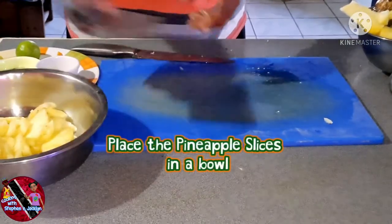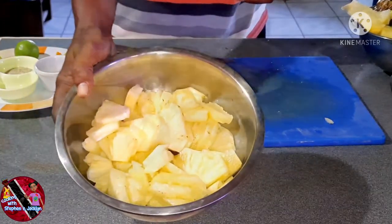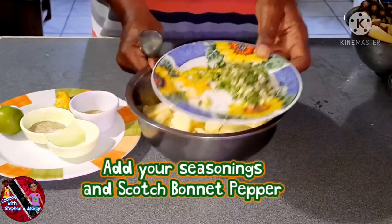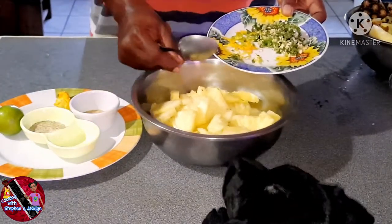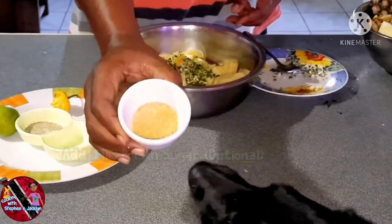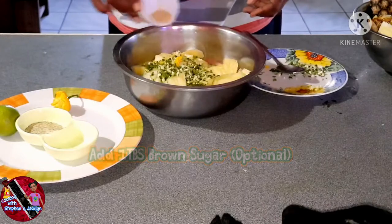Now that our pineapple is all sliced up and placed into a bowl, it is time to season it. The culantro and garlic we finely chopped, along with our scotch bonnet pepper, will all be added into the pineapple. I'm also adding about a tablespoon of brown sugar — this is optional.